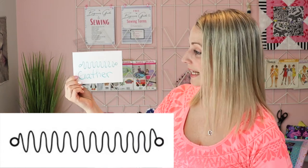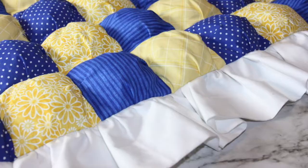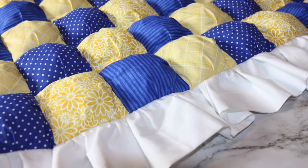So this image is a fun little squiggly image and it means that it wants you to gather your fabric. In some places you may need to gather your fabric if you're making a skirt or you need a ruffle on your fabric. So that's what that would be for.